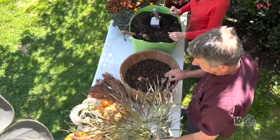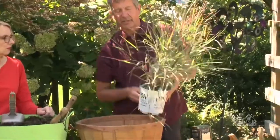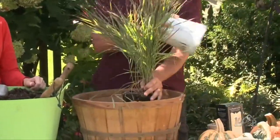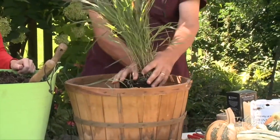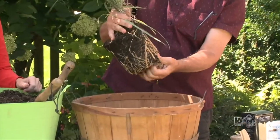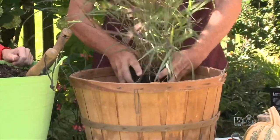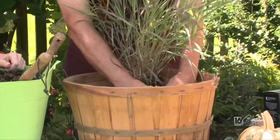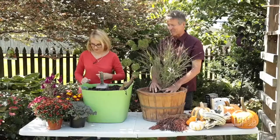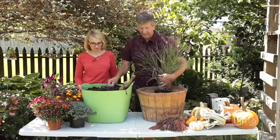I have the basket about half filled with soil right now. We're going to add this grass — it's a perennial called Panicum 'Cheyenne Sky.' As the season goes on, the plumes are going to get more and more of a pinkish-red to them. We'll open the root ball up just a little bit and place it right at the very back of the container. You can cut it back and pop it in the ground this spring — that's why I like to use perennials in planters.